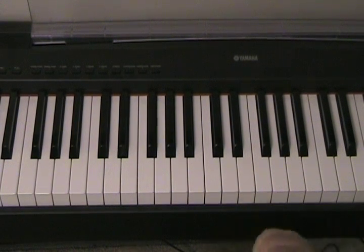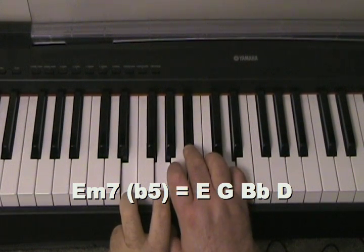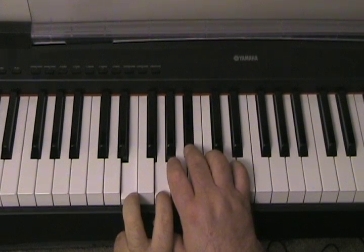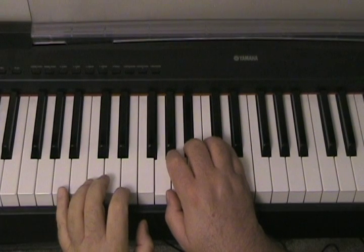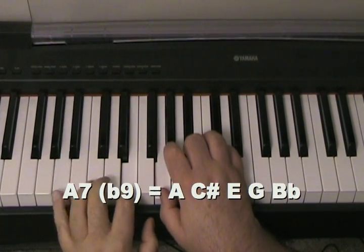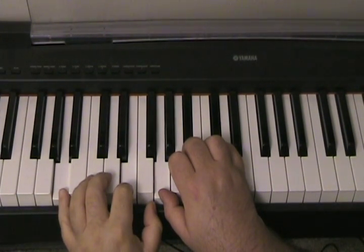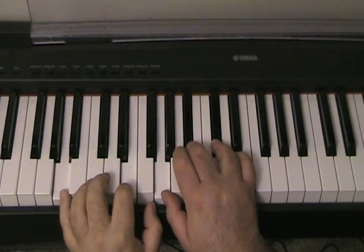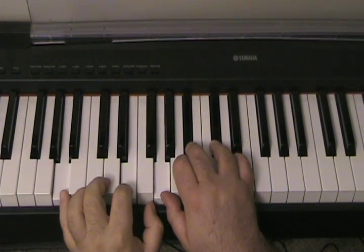Here's the 2 chord in D minor: 1, flat 3, 5th, 7th. Now I'm going to lower the top note and play the 5 chord, keeping the B flat because it's such a nice note — it really does give us the flavor of minor.